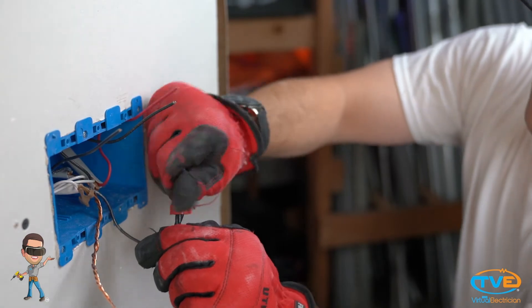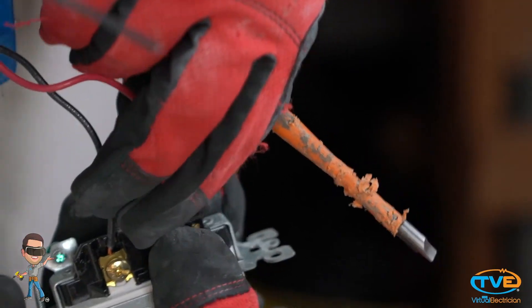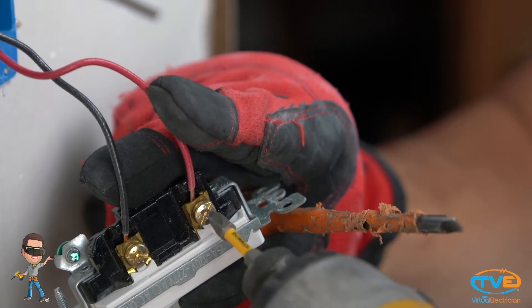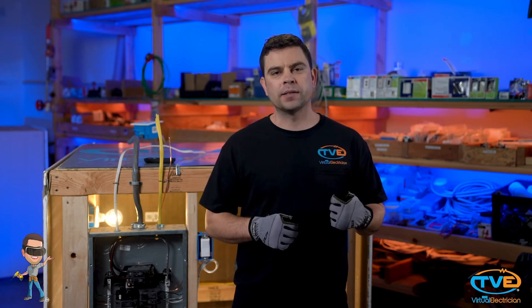You will use the existing hot from the old switch to pigtail your switches. You will need to pigtail two hot wires. The red wire from the 14-3 will be the switch for your light. The black wire will be the switch for the fan. The white and ground wires from the 14-3 will hook up to the ground and neutral wires from the old box.